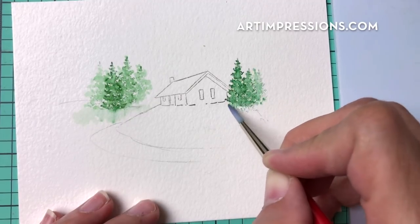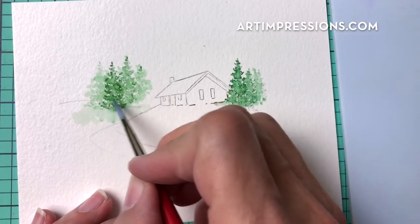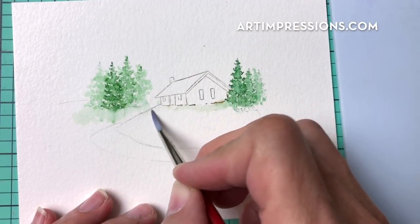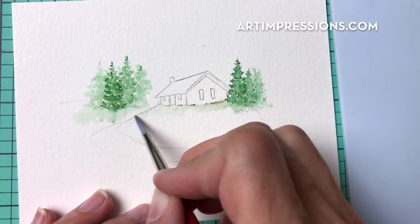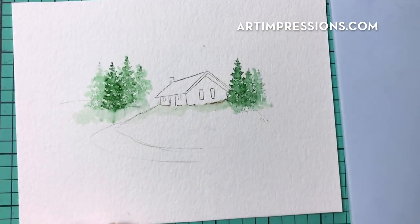You still want to see some white spots in there, so don't color this all in solid — be sure to leave some white areas. Then drag this green over from the trees, since I've got green on my brush, and just pull a little bit of it across.